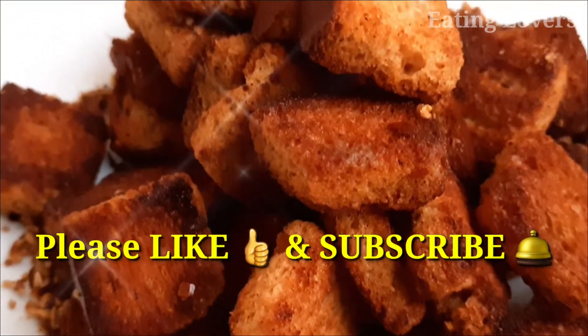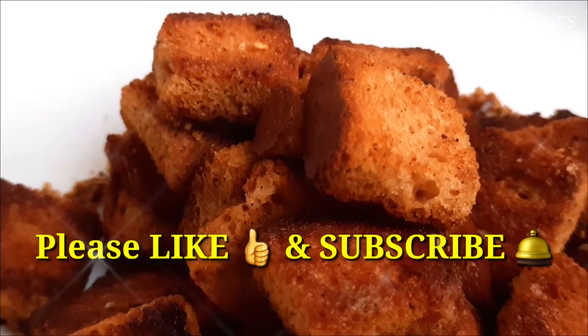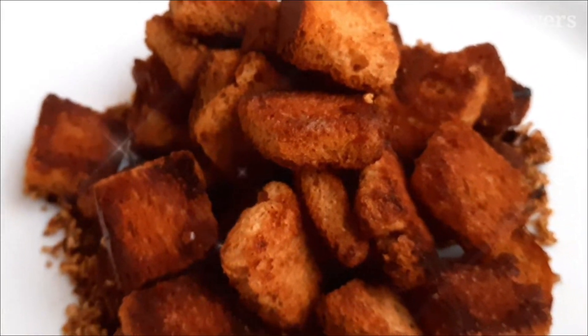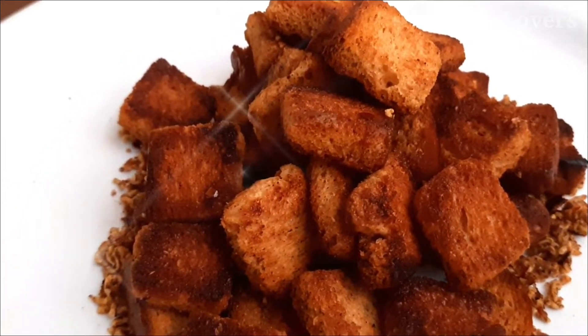Please like and subscribe to our channel. Click the bell button and select all notifications. Subscribe to my channel. Thanks for watching.